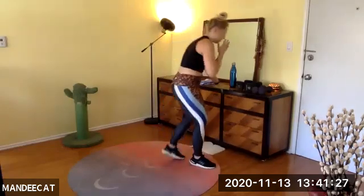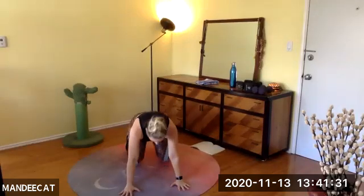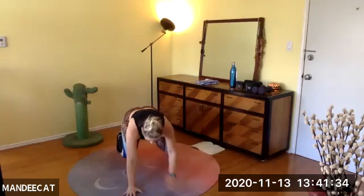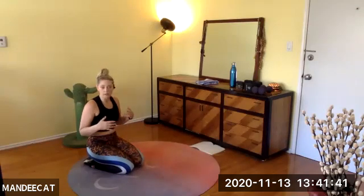Hands off the knees and we tap, switch, tap, switch. Modification: lower the knees, come back, lower the knees, come back. We are 90 seconds — 90 seconds away from being done with today's workout. If you find yourself going 'I can hold it but can't do the shoulder tap,' stick there and commit to that.